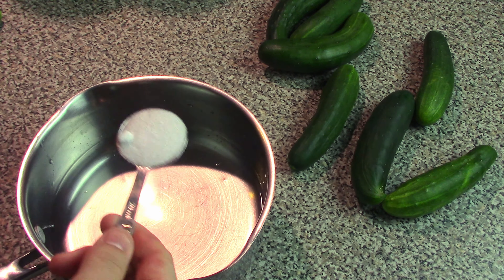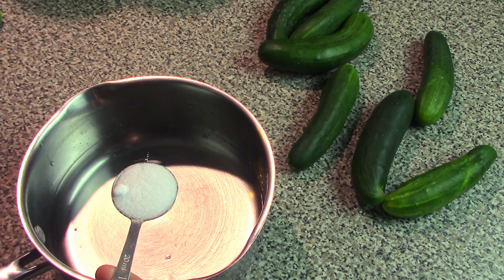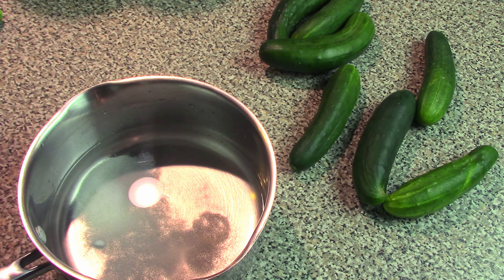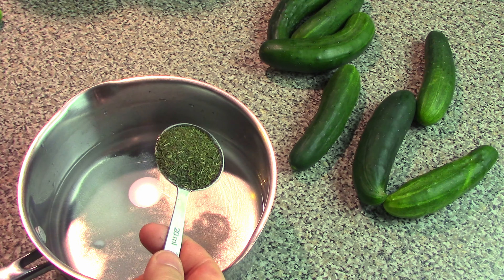Up next is one tablespoon of salt. Now it's very important that you use actual pickling salt — you can't use regular table salt or iodized salt. It has to be specifically kosher salt or canning pickling salt.